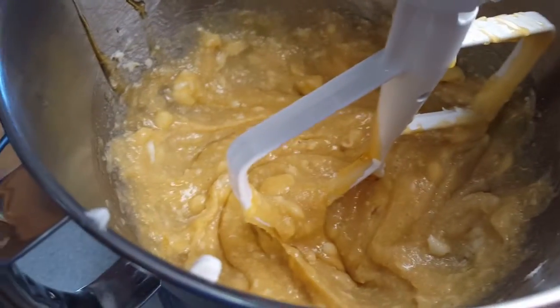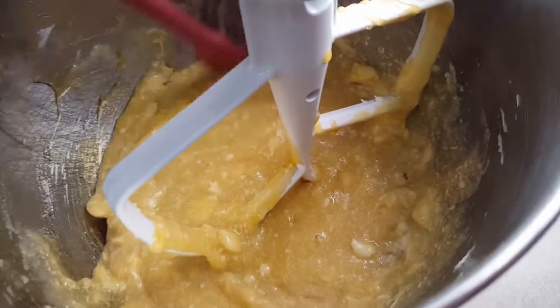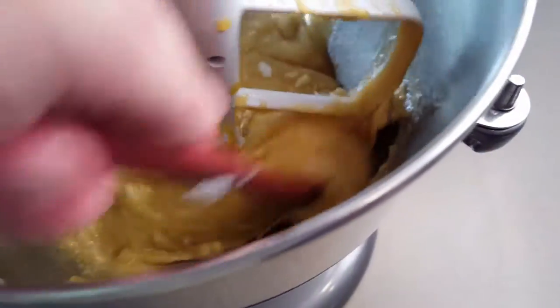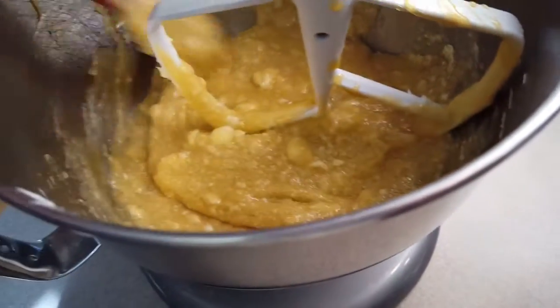Make sure to stop probably two or three times while mixing the wet ingredients and scrape down the sides of your bowl. Take all that molasses down, make sure all the shortening and sugar is mixing in well. Scrape all the way down to the bottom, get all those wet ingredients up, and make sure there's no lumps of sugar.